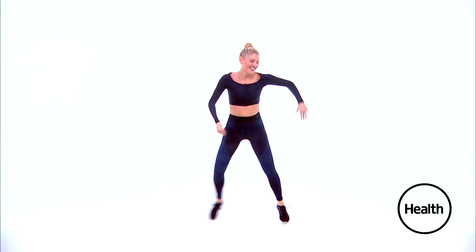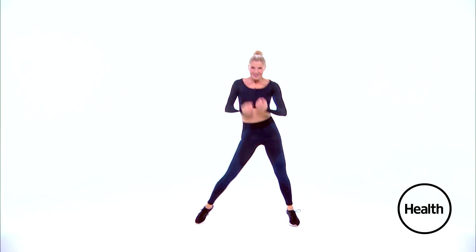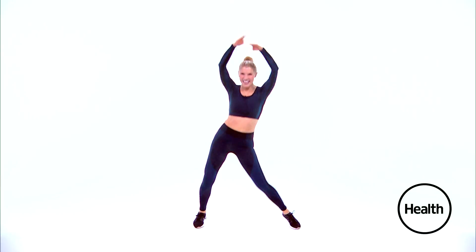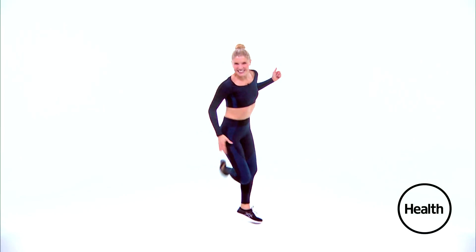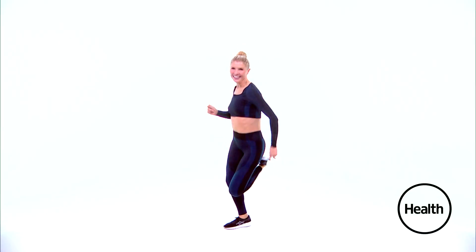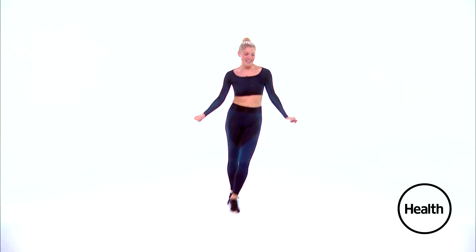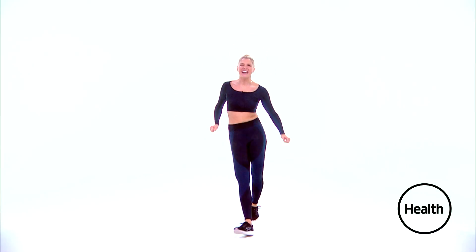Step touch, here we go. Just the arms out and down. Up and out. Moving on — right foot, press into that leg. And switch. Heel — single, single, double. Go one. Good. Moving on.